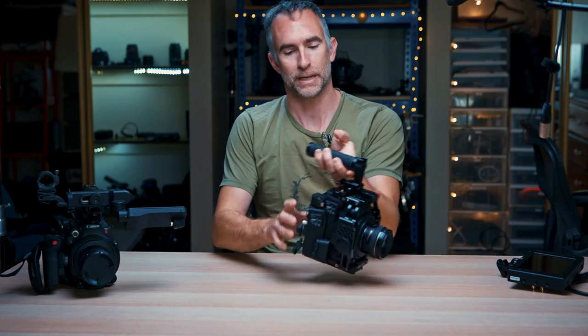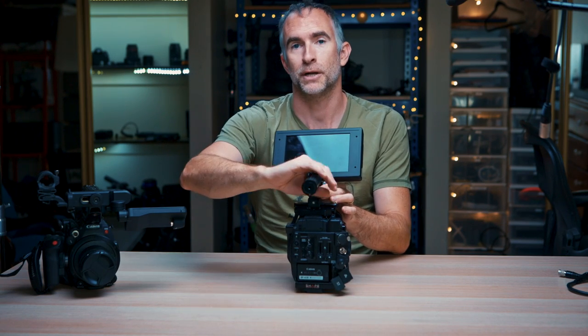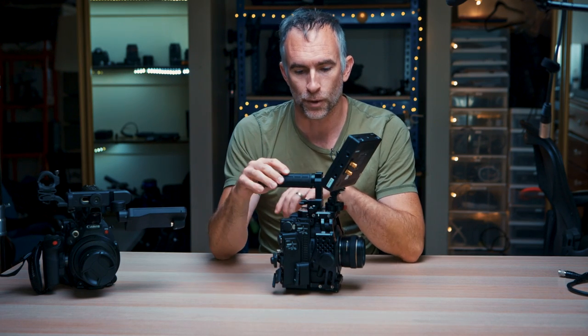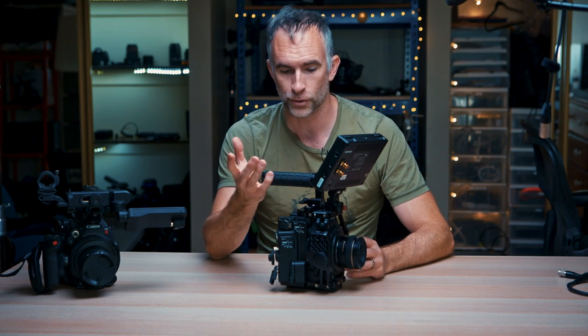So let's look at the C200B. It's lighter, it's cheaper, it does everything that the C200 does, and then you can add more customizable stuff like a 7-inch TV Logic monitor or Blackmagic Video Assist. You can put any type of handle you want on it. You can take all of those things off and use it for a gimbal, a crane, or even a drone. And for me it just suited my needs as a filmmaker better.